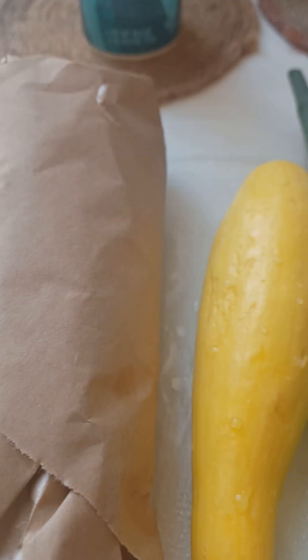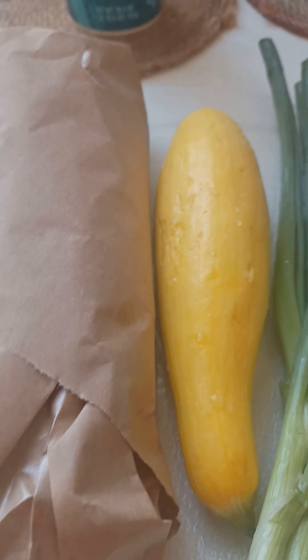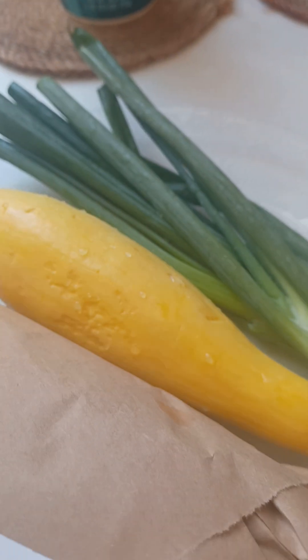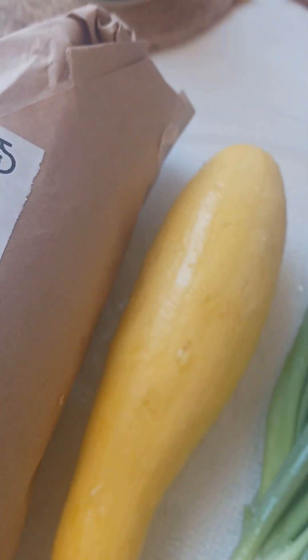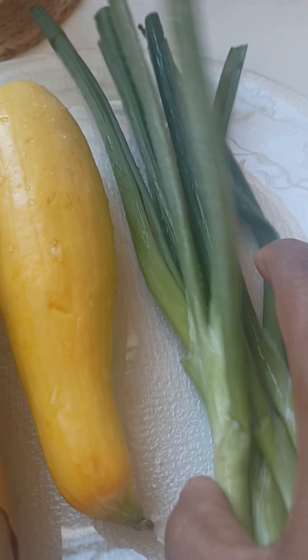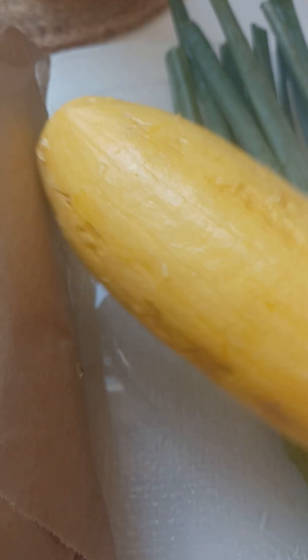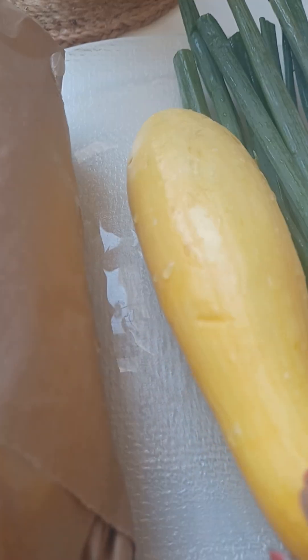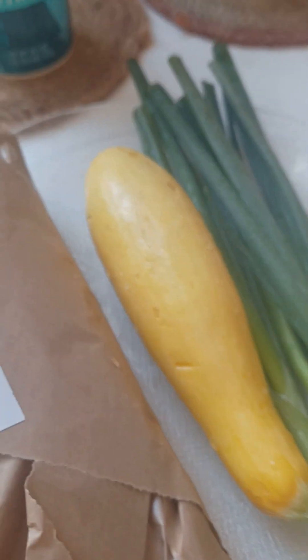Hello dear friend, here I am again showing you a little easy, very fast, and affordable three-ingredient recipe. It can be delicious — you can eat it with pita bread, steamed rice, or just as a snack. Let's see quick: here is green onion leaves, or spring onion, whatever you call it.